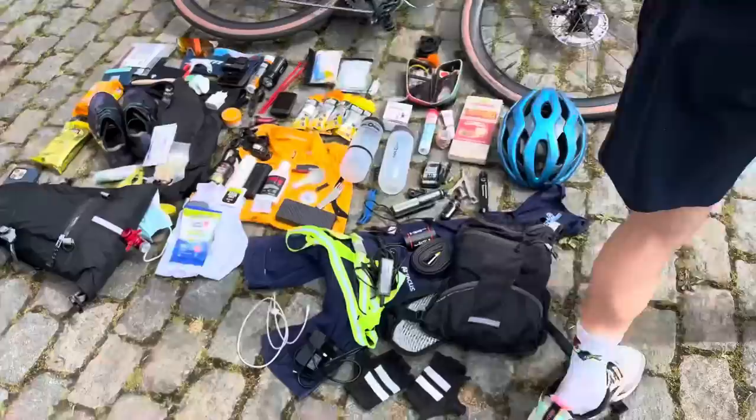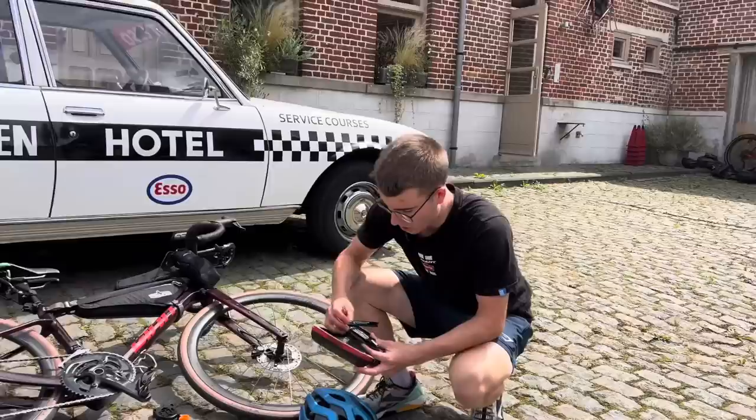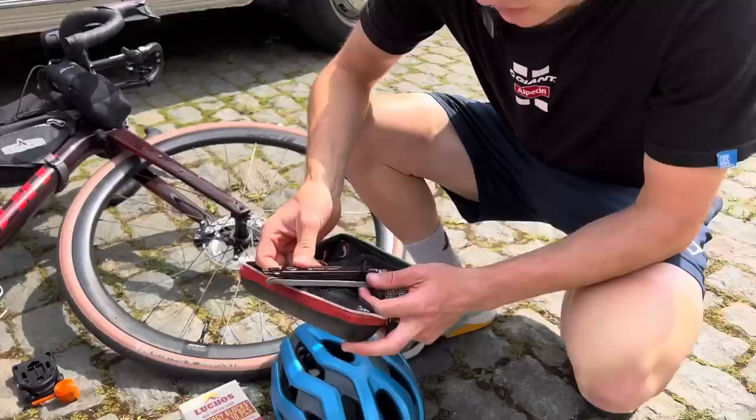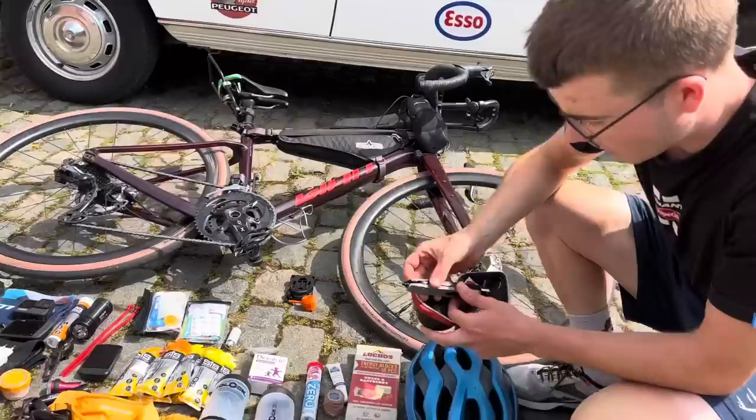I'll go for my toolkit. So I've got a Wolf tool — it's pretty cool, it's got a chain quick link and loads of tools in there. It's got a little thing that will go into my valve and take any sealant that gets stuck in there, with a tyre tool in there as well.